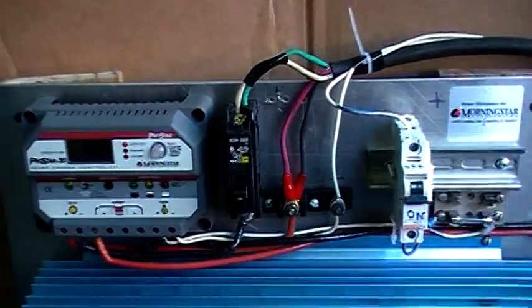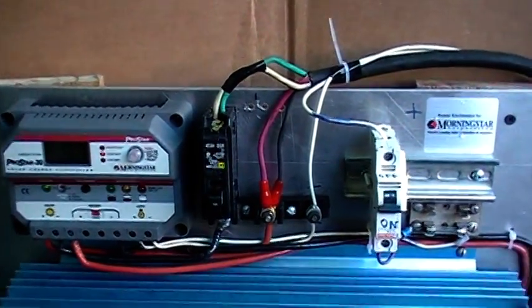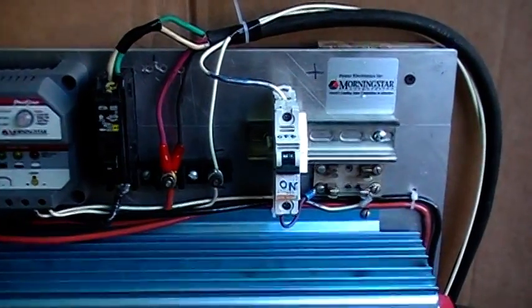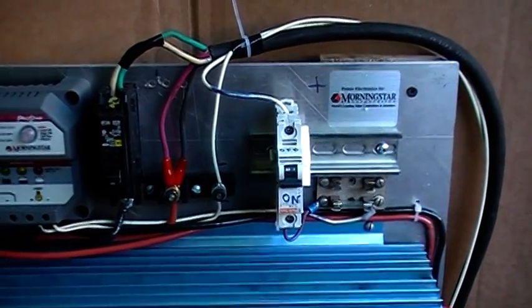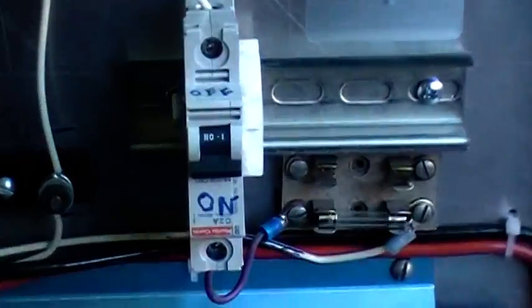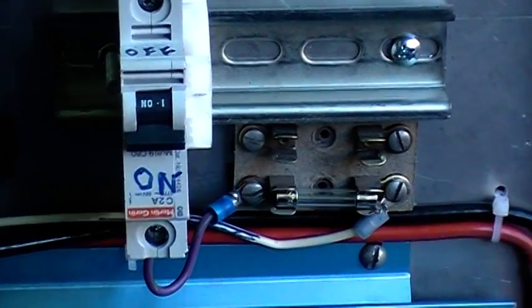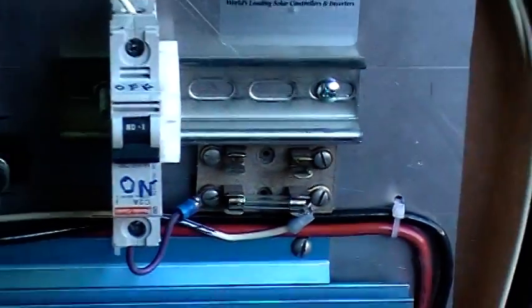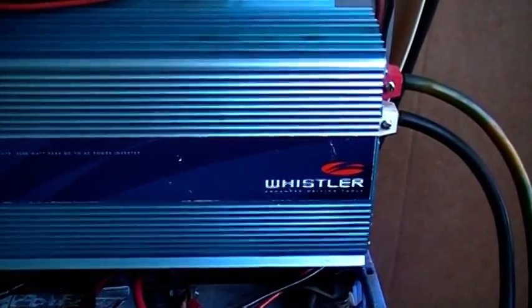Going over here, there's a circuit breaker from the negative coming in from the solar panels, another circuit breaker going to the linear actuator and the solar tracker system, and I got a 1 amp fuse on there. And my inverter is the Whistler.